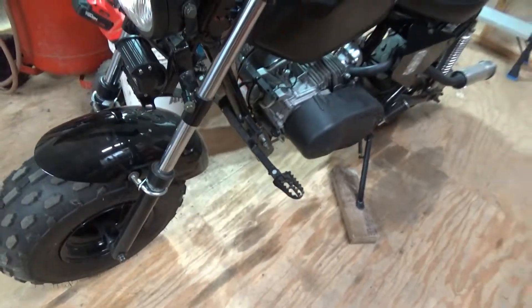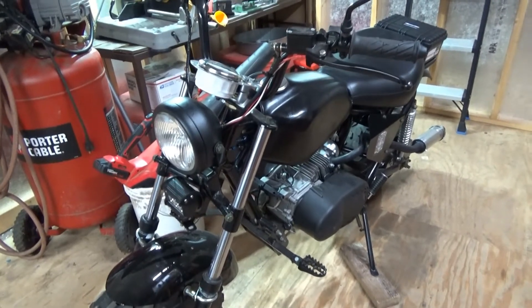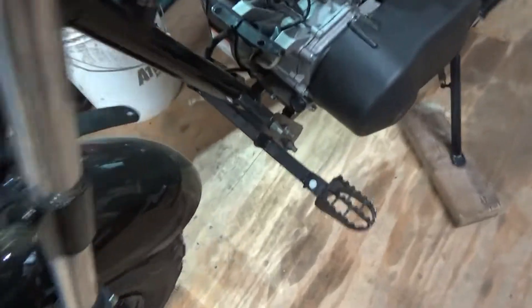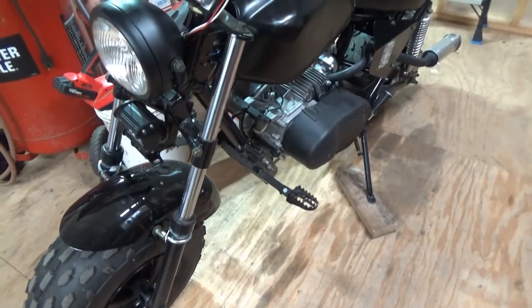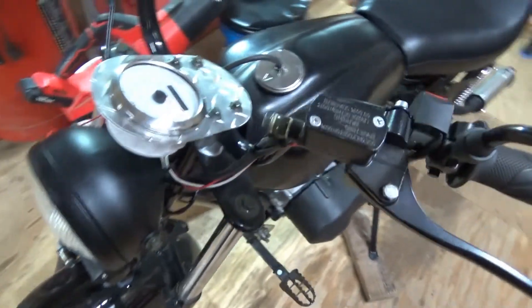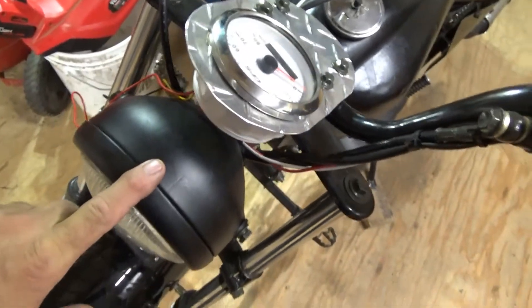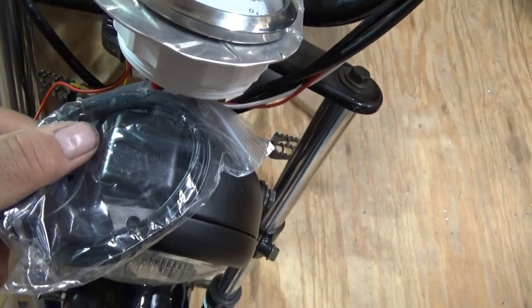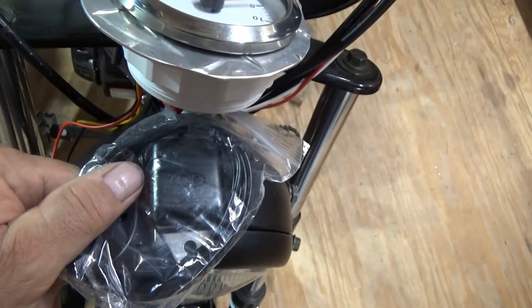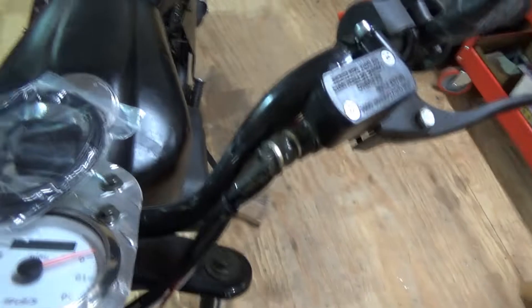Everything's working, running good. I've been starting it up. I'm getting a horn in — I think I'm going to put the horn right there, right behind the lights. I got a GPS antenna and I think I'm just going to stick it right here, next to the speedometer. I didn't know where else to put the thing — I mean, I probably could have stuck it there.